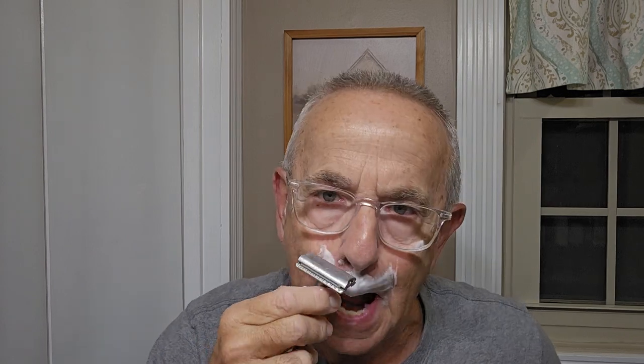Back to the shave — so far, great. These Permasharps are nice. I've just got so many different brands of blades, but I only keep those that I really enjoy using.